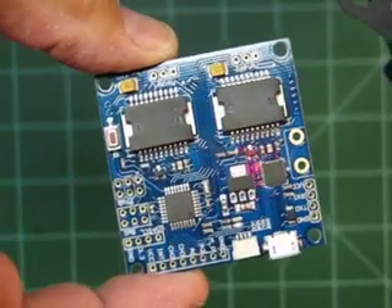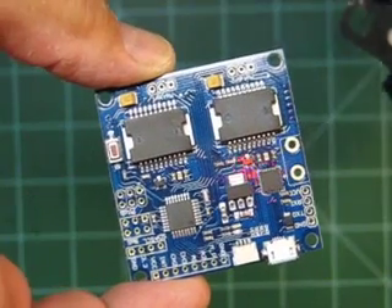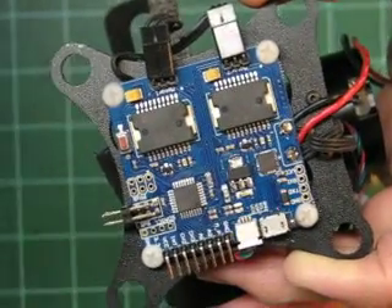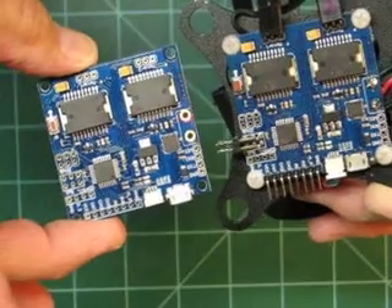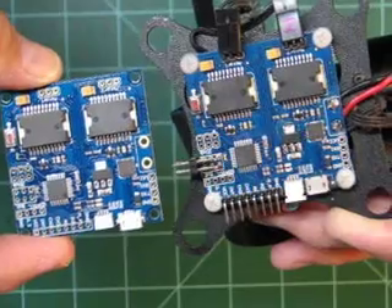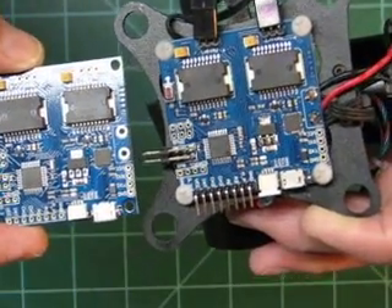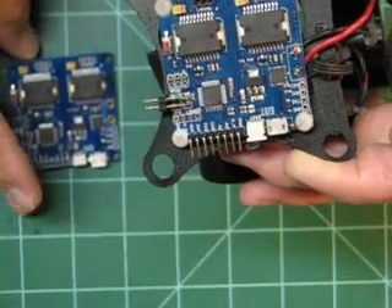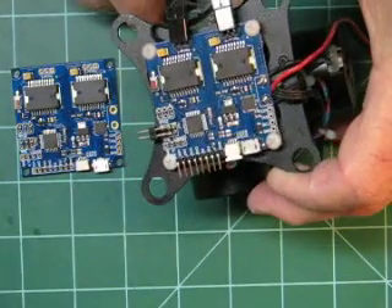There's the Martinez control board, and there's a ton of information out on this board. So there's the Martinez board, and there's the GoodLuckBuy gimbal board — tell me what's the difference. There is none! So now I know what I'm dealing with. There's a ton of information on the Martinez control board out there. Maybe I'm just dumb and didn't know that to begin with, but anyway, I'm really pleased to find that out.